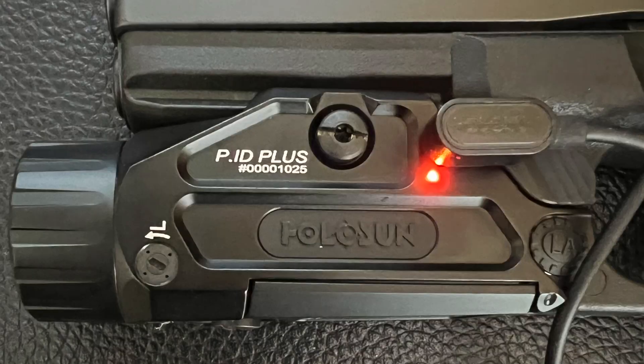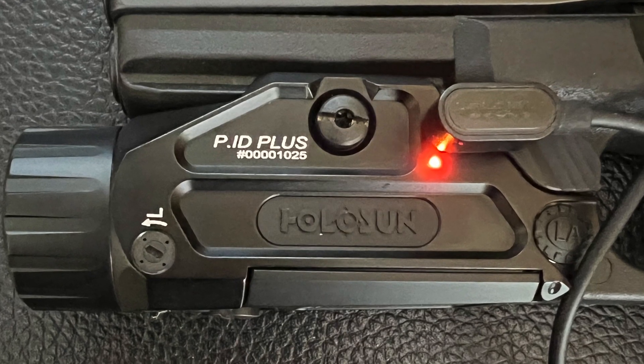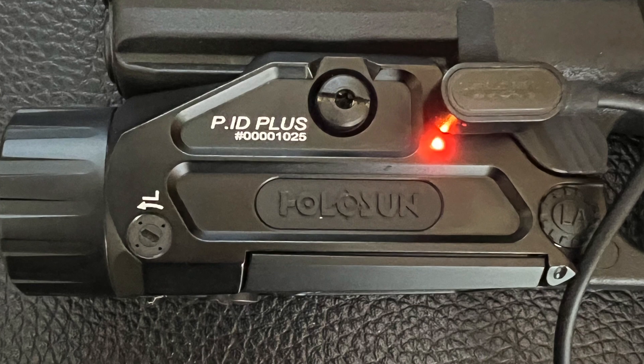Hello guys, Gene here with G Squared Tactical. Gonna talk a little bit — I know we don't do a whole lot of reviews on optics, sights, flashlight rail lights, or anything like that. We've done a couple, but it's few and far between, because I mean, it's a light, you know — I'm generally not that impressed. But I picked this up. I've never had a Holosun rail light.